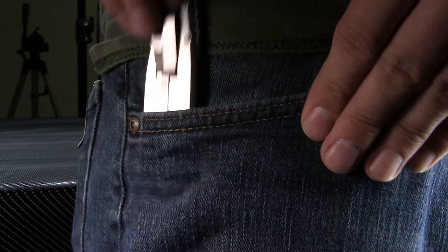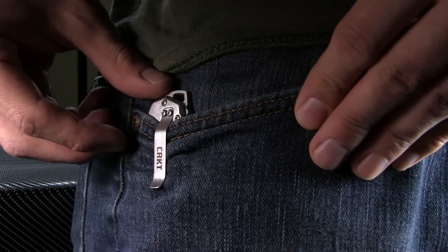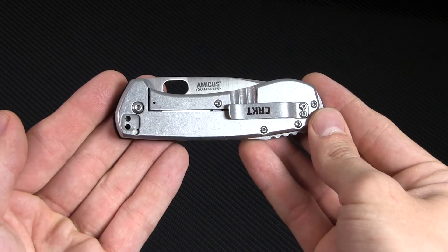To round out the features, we have a stainless steel pocket clip, which offers a nice, tight hold and can be positioned for tip-up or tip-down carry on the right side.